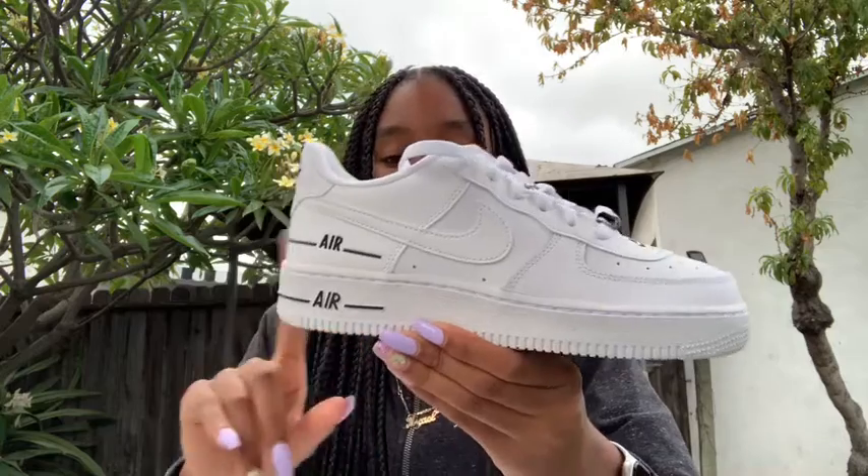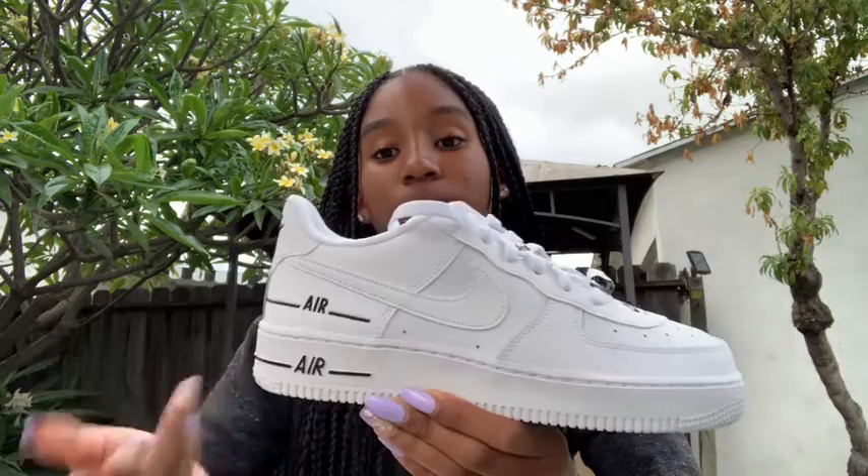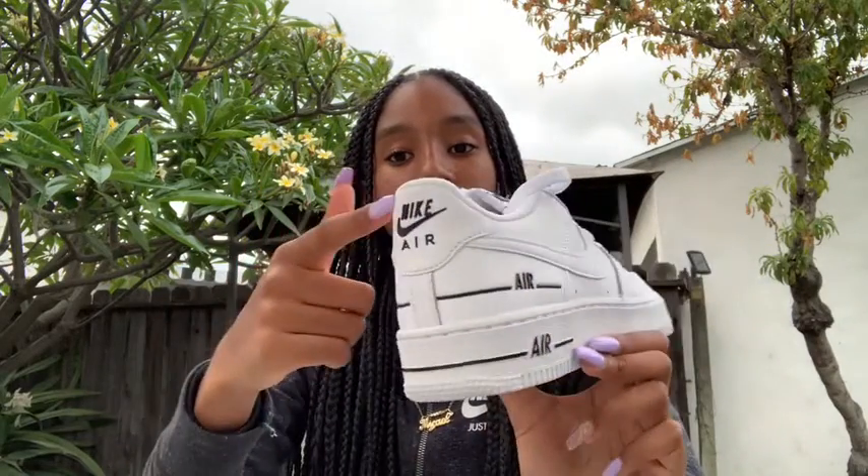Right now you guys are just seeing white and black and thinking these are just regular Air Force Ones with some black on them — but no. So these have just the regular base, and then there's black on this part, and there's also black here, so it's kind of doubled, which is really cool. This part is rubber, which is really cool.